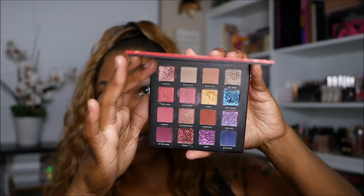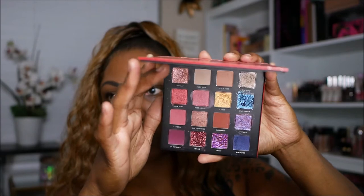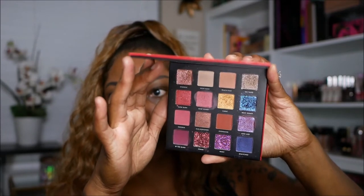I'm also finally going to try out my Milani Gilded Rouge eyeshadow palette — this was part of my last haul. As you can see, I've already played in it. The first look I did I wasn't really feeling, so I'm going to play in it again today.